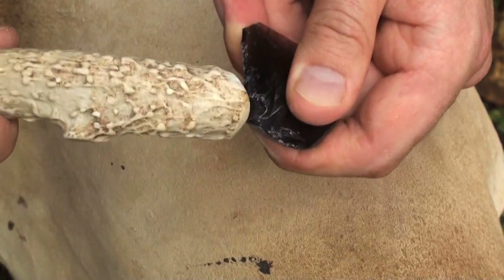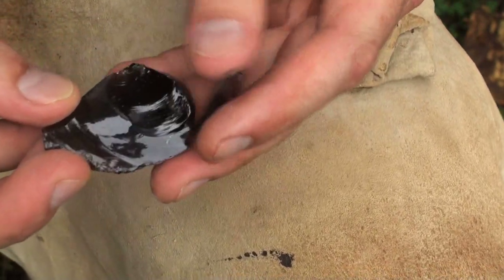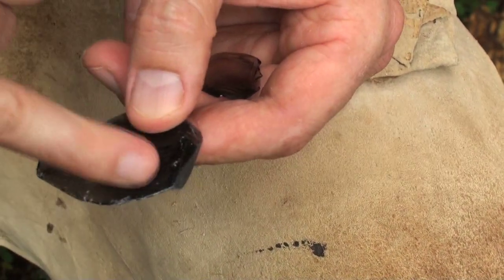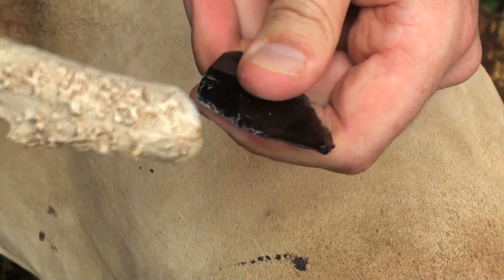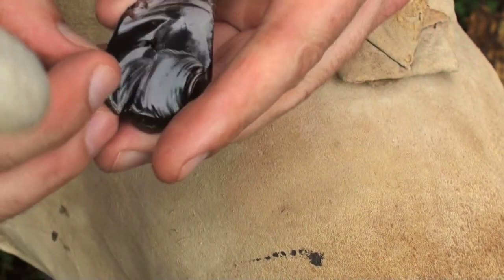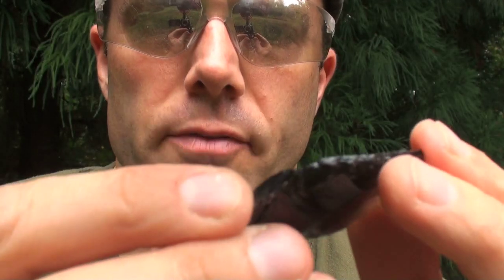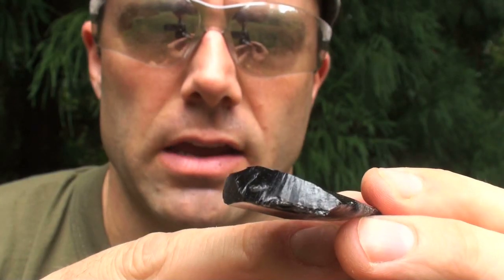Make sure that edge is dull. See how that flake traveled — took a good bit of mass off. We'll come back from this other side and drive in another one. It didn't go as far, but that's okay. So I took those two nice flake removals off, but whenever you do, you thin and weaken this edge on both sides wherever that flake was taken off.